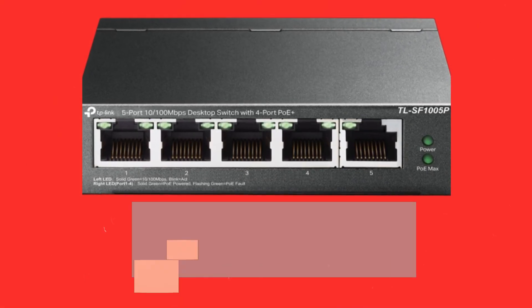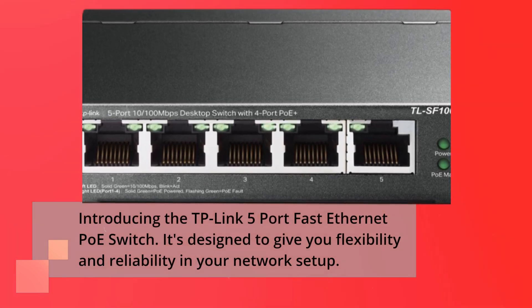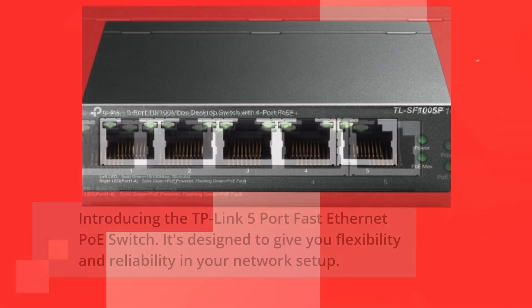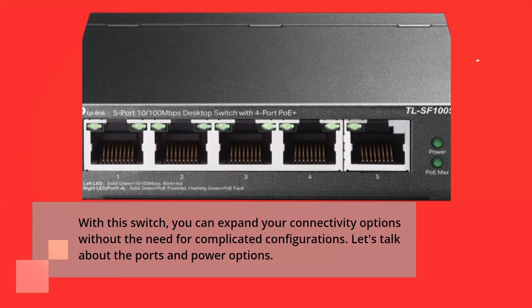Introducing the TP-Link 5 Port Fast Ethernet PoE Switch. It's designed to give you flexibility and reliability in your network setup. With this switch, you can expand your connectivity options without the need for complicated configurations.